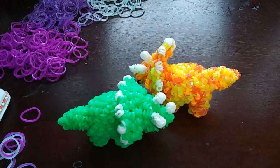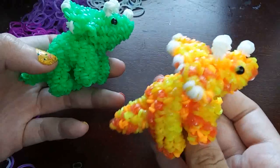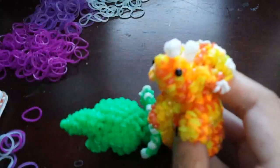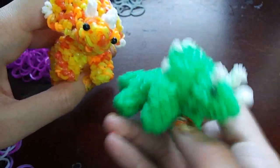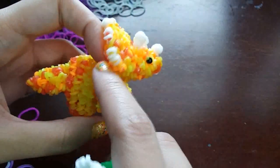Hey guys, today I'm going to be showing you how to make this Triceratops design. It was designed by me. I'm so happy with it — I've been wanting to make a Triceratops for a while, and I finally did it, and I think it turned out perfect. This was the first one I made, and this is the final version. I just did some slight fixes, and I like how he looks better, so I'm going to be showing you how to make him today.